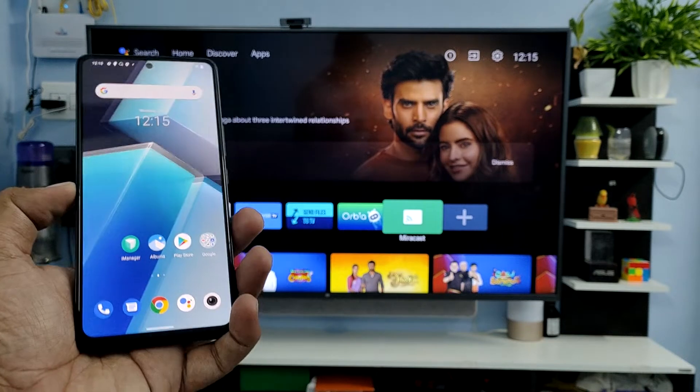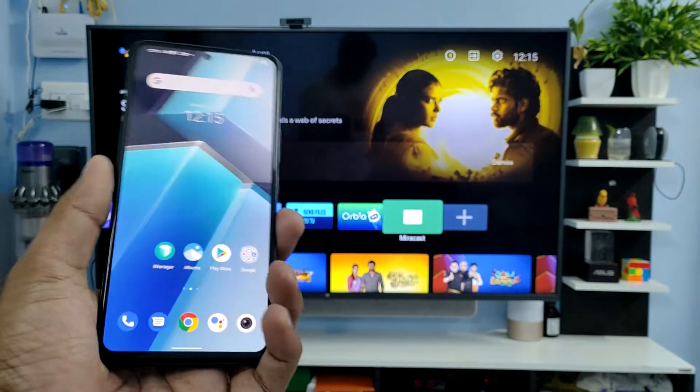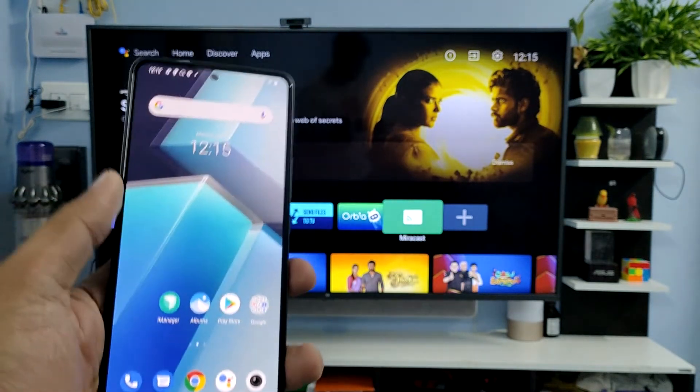Hey guys, welcome back to Phone Tricks. In this video, we'll show how to screencast the IQ Neo 6 smartphone into the smart TV. Before you start the video, thank you for subscribing to our channel for more interesting phone videos.